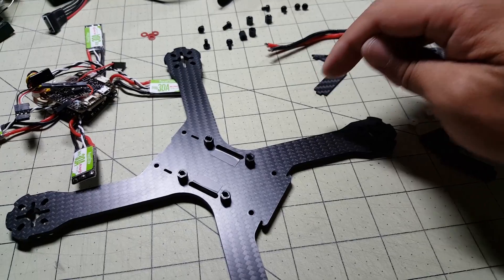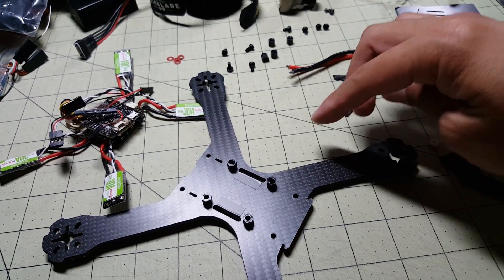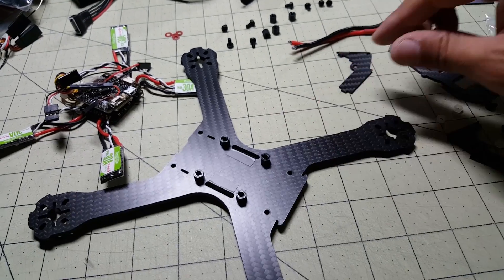That's a little tip there for you guys if you want to save your battery straps from being cut up by any sharp edges of carbon fiber frames — just put some electrical tape around it and it'll be fine. I'm going to go ahead and mount all this stuff in here, I'll show you what that looks like, and I'll be right back.